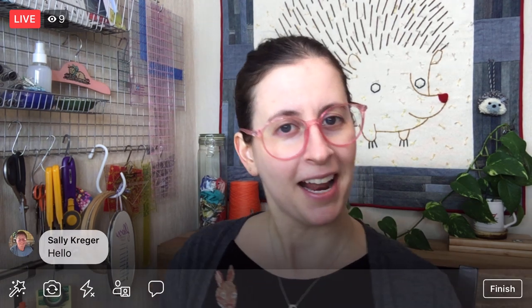Hi everyone! Happy Monday! Thank you for joining me here tonight. My name is Alyssa Thomas from Penguin and Fish, where we make cute embroidery kits for the beginning crafter. I am here every weeknight at 8:30 PM Central Time — that's 9:30 PM Eastern and 6:30 PM Pacific. It's a time that we can relax and craft together. I'm here for about an hour, and I typically work on projects from beginning to end, so you can be part of the whole process along the way, ask questions, and just chit-chat.